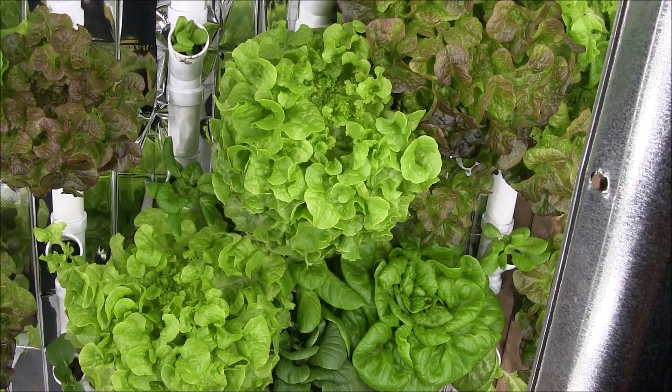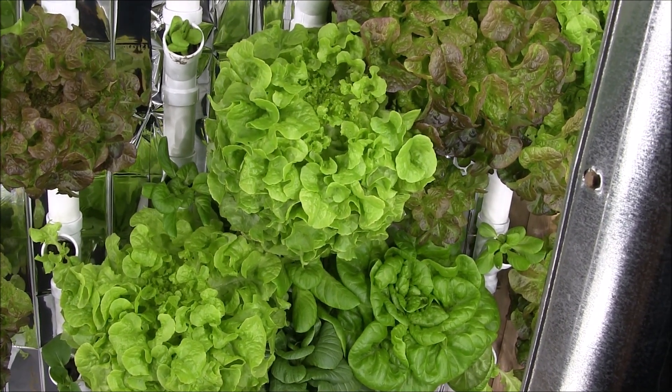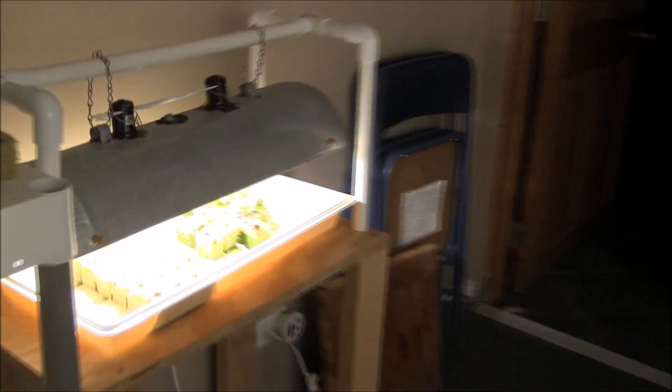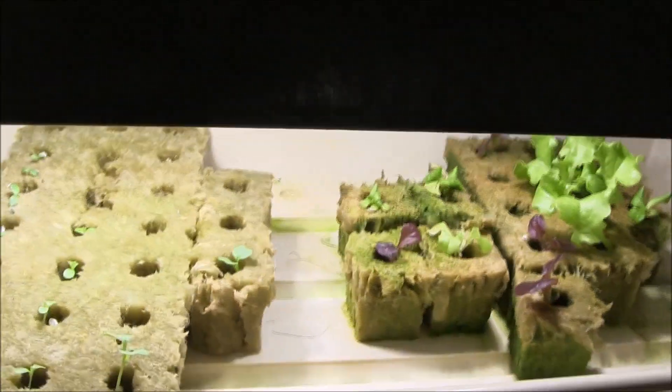I'm happy with the way the plants are growing, the speed, the taste. I'm still doing the two-week nursery tray followed by six weeks into the system.